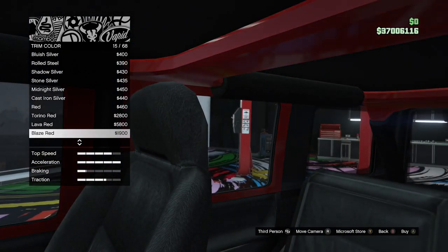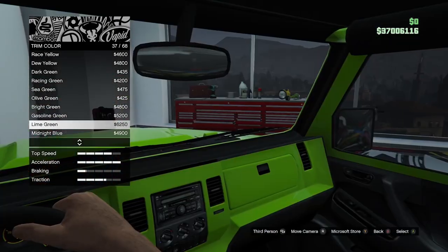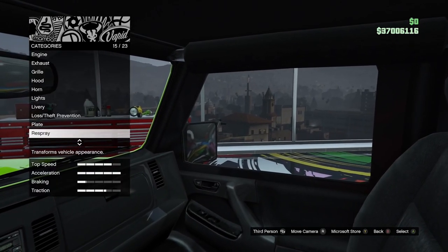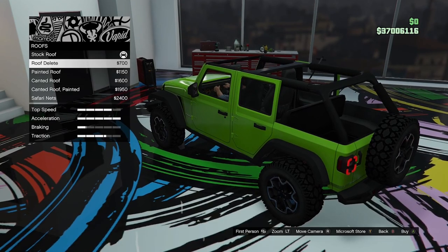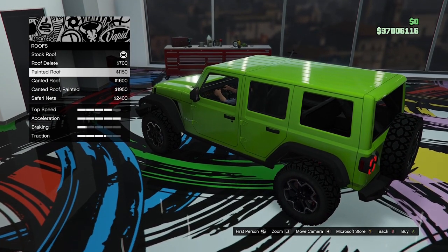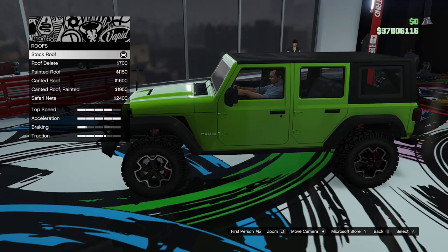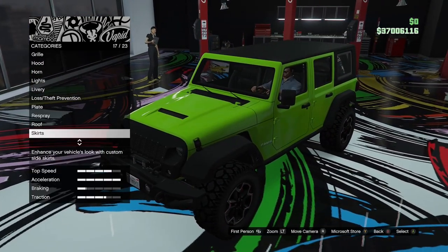Trim options — we can change the interior trim, so let's try lime green and see if that's too much. It's a lot of lime green; I don't know whether I like that, so we'll just leave it standard. Roof options: there's this hard top, we can remove it, go for a painted roof like a hard top, a soft top version, a roof delete, canted roof — that's quite cool, I wasn't expecting that — a painted canted version, and safari nets. I actually like the stock roof, so we're going to leave the roof options as is.